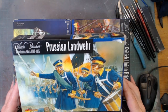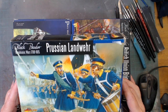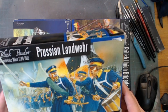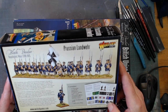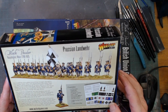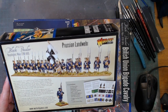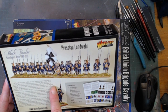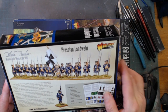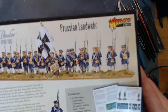Here we have by Warlord Games, Prussian Landwehr. This is part of the Prussian Army that came to save Old Nosey's battle at Waterloo. In here is 24 Prussians in their overcoats.